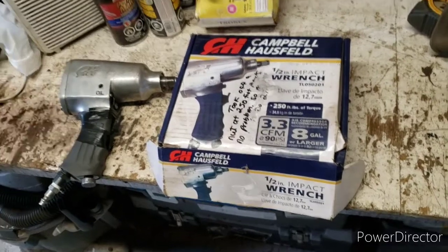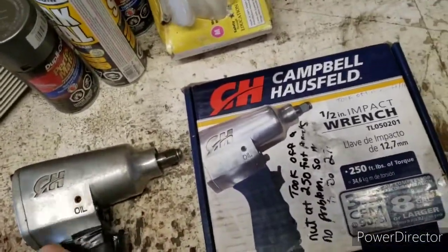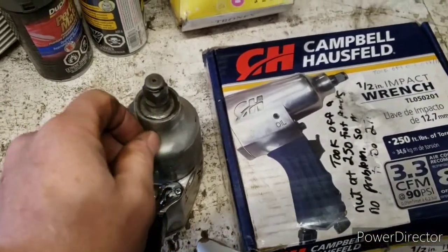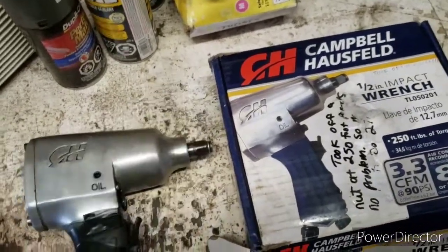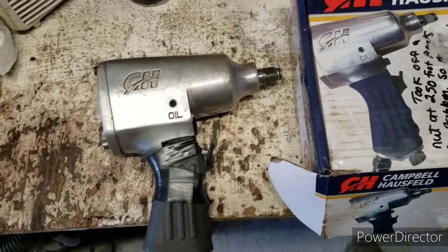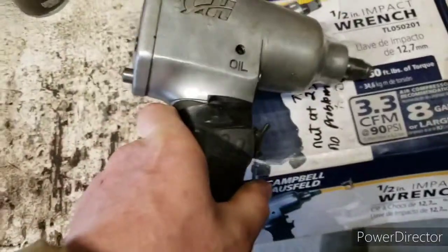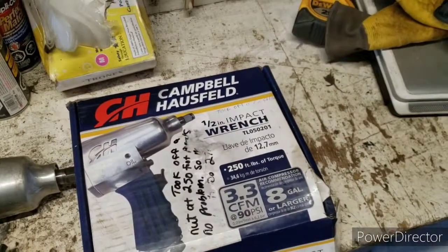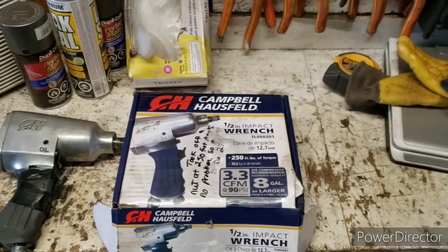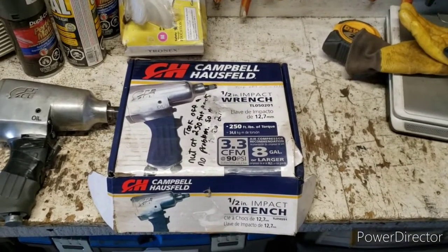It comes with a screw you can take out — I ordered a different one actually. I also ordered a bigger impact wrench with a different name that's supposed to have 740 foot-pounds — we'll see, I'll probably test that out. But this one is good out of the box; it will definitely give you 250 foot-pounds of torque. Just a quick little review — thanks for subscribing, and if you have any comments or questions, put them down below.